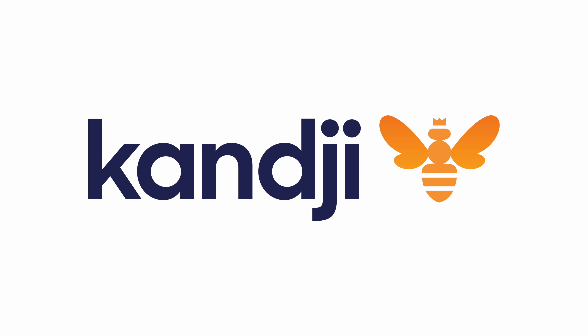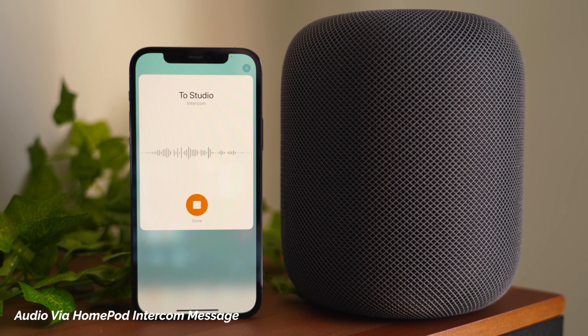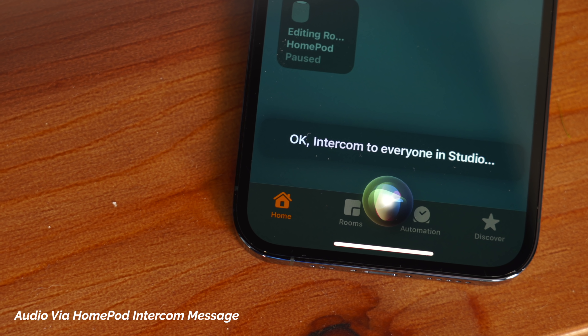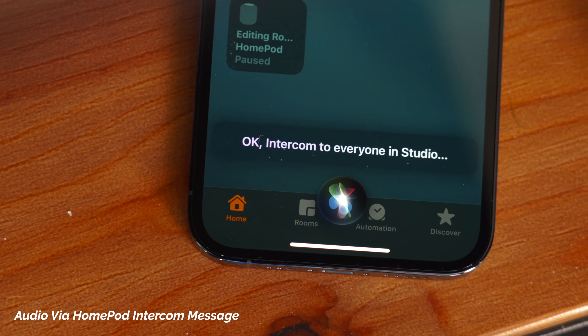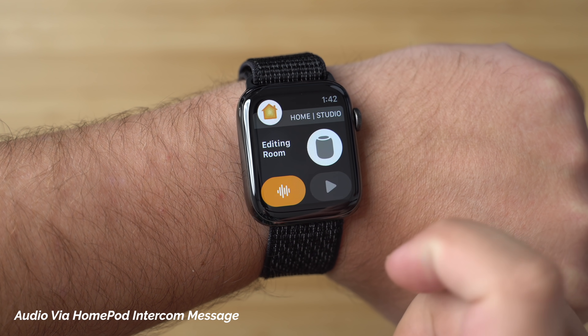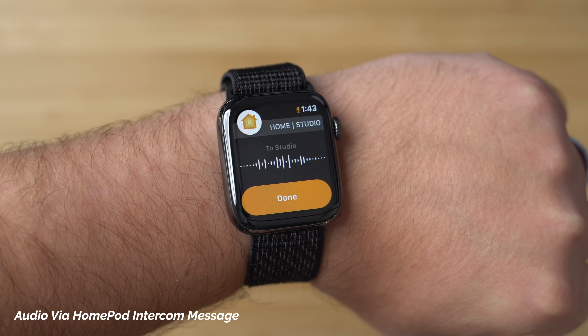This video is sponsored by Kanji. This is Apple's new intercom feature. Using a HomePod, I can send a message to another HomePod throughout my house. Or I can also use an iPhone, an iPad, Apple Watch, AirPods, and even through CarPlay. And in this video, we're going to go over everything you need to know about how to send an intercom message.